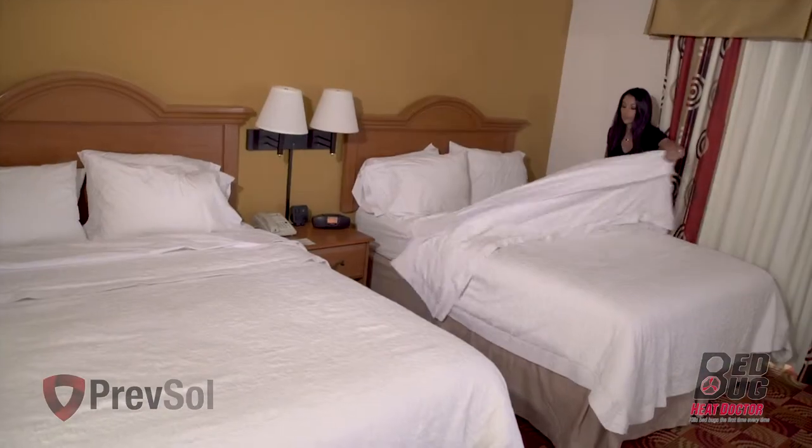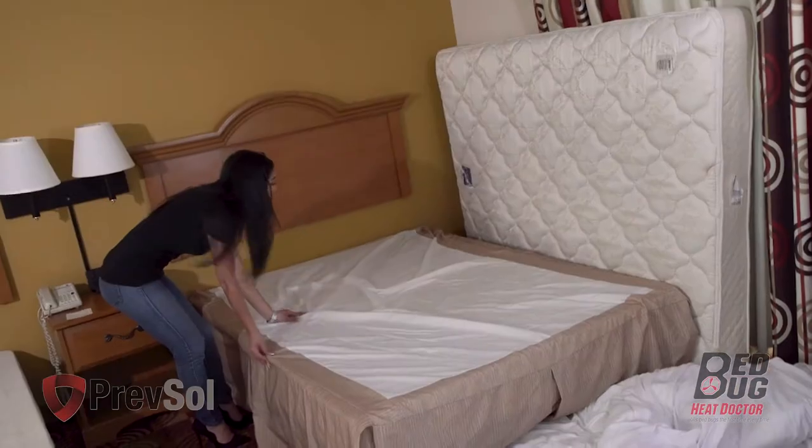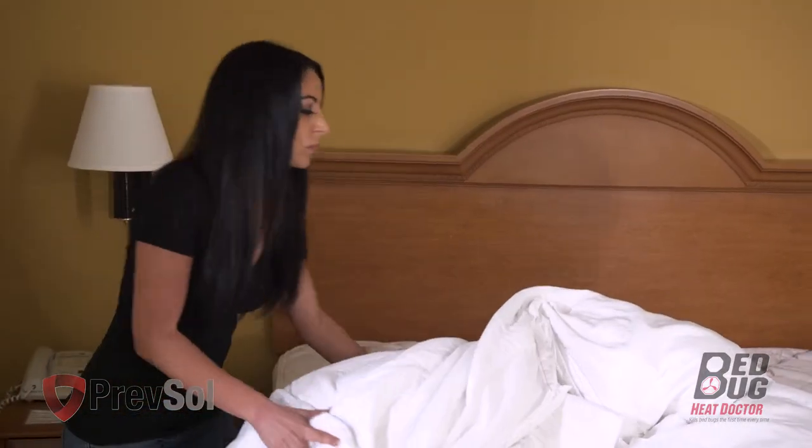In step two, strip all bed linens, including pillows, sheets, comforters, and bed skirts. Make sure you also remove any mattress encasements and covers from the mattress and box spring. Wash and dry according to the manufacturer's directions.